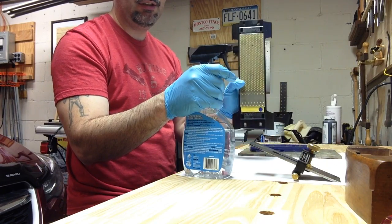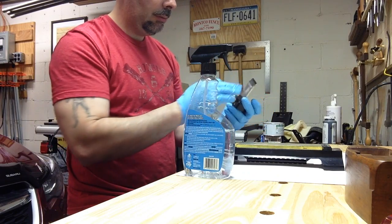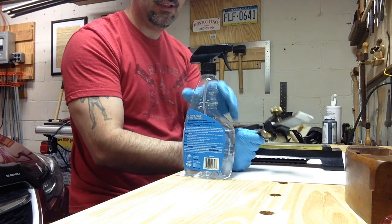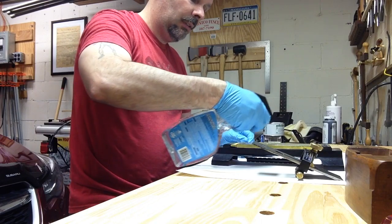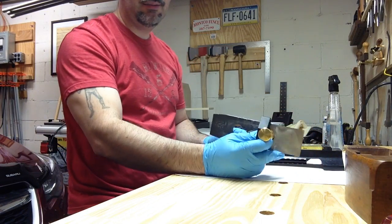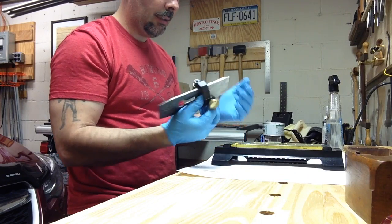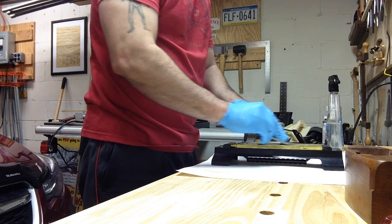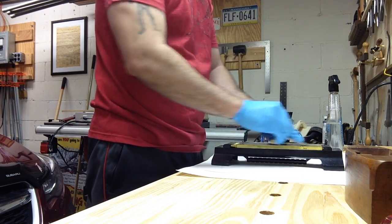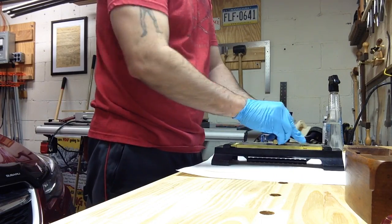I'm going to start off with a coarse grit dia-sharp plate and hopefully get this bad steel ground off pretty quickly. This plane iron also has a camber on it, but I'm not going to overly camber it right now. I just want to get this to the point where it will hold an edge for longer than about 10 or 20 passes without toothing up. So here we go — this is already set to micro bevel and I'm hoping that really grinds down the bad steel quickly.